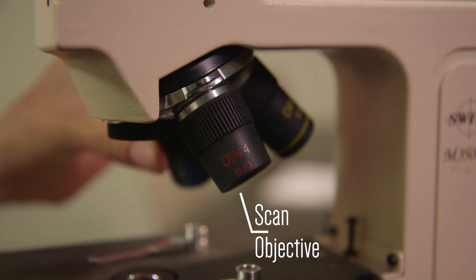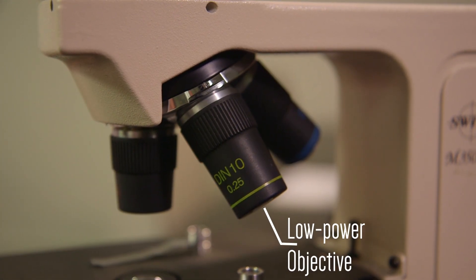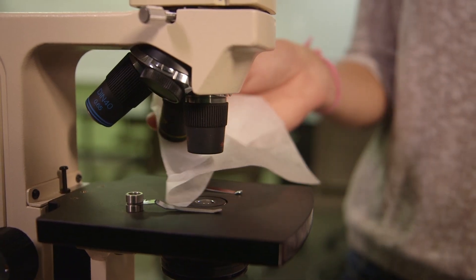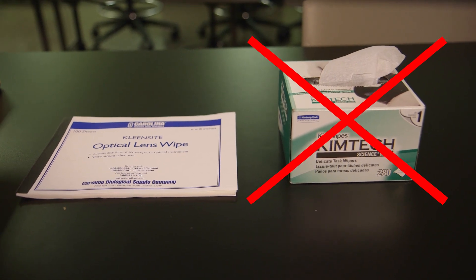The shortest lens is a scan objective. The one of medium length is a low power objective. The longer the lens, the more powerful the magnification. Clean the lenses with lens paper before you begin using the microscope. Never use KimWipes to clean microscope lenses because they will scratch them.